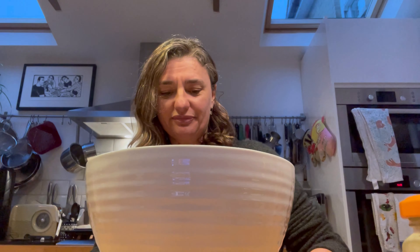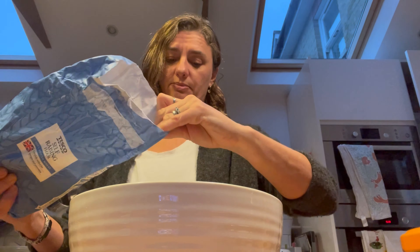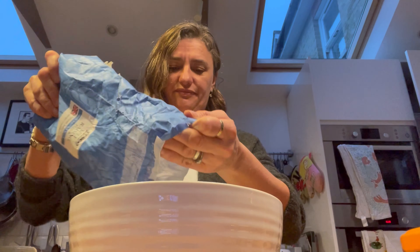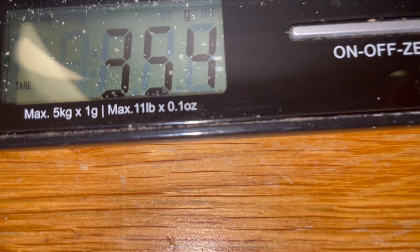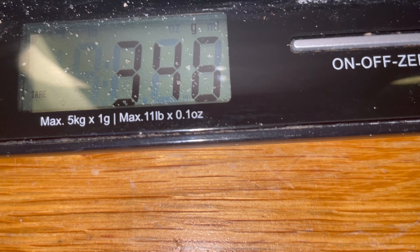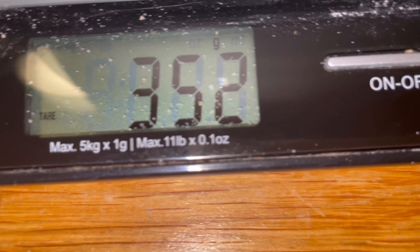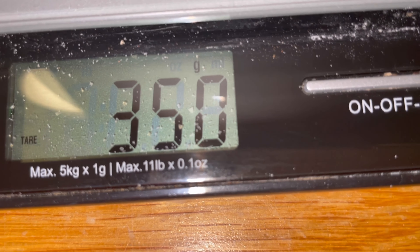First of all, what we need to do is we've got to weigh out our flour — our self-raising flour. We need 350 grams of flour. I'm going to put my flour into the bowl until my scale says 350. Can you see? It's a bit over. I'm going to take some out until I can get it just right. This is the tricky bit. It's still not there, is it? There, 350. Perfect.